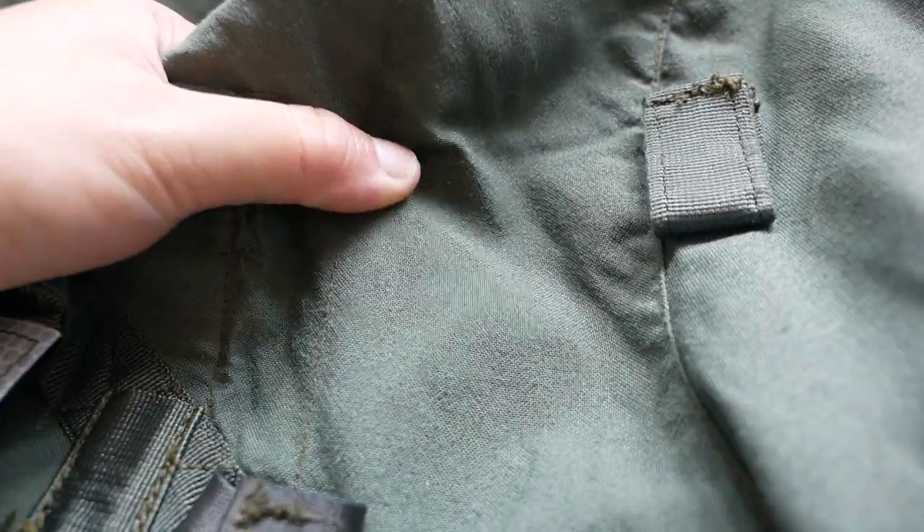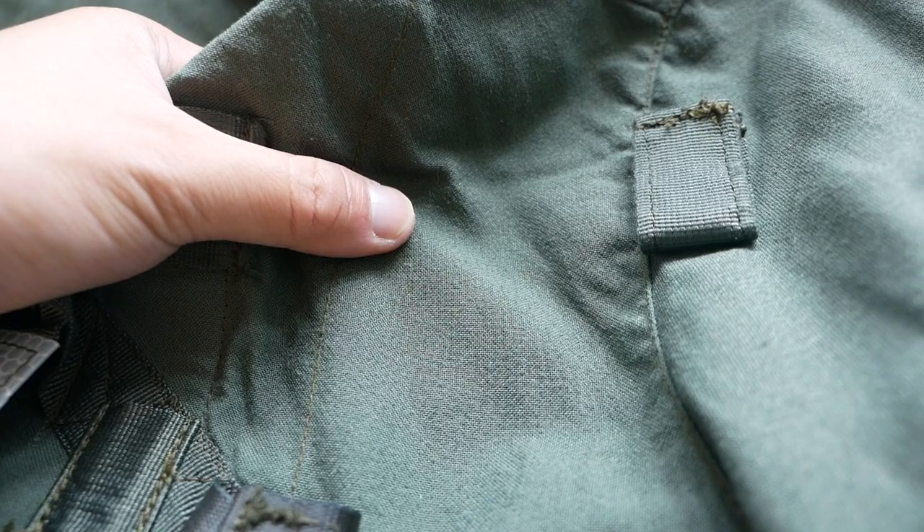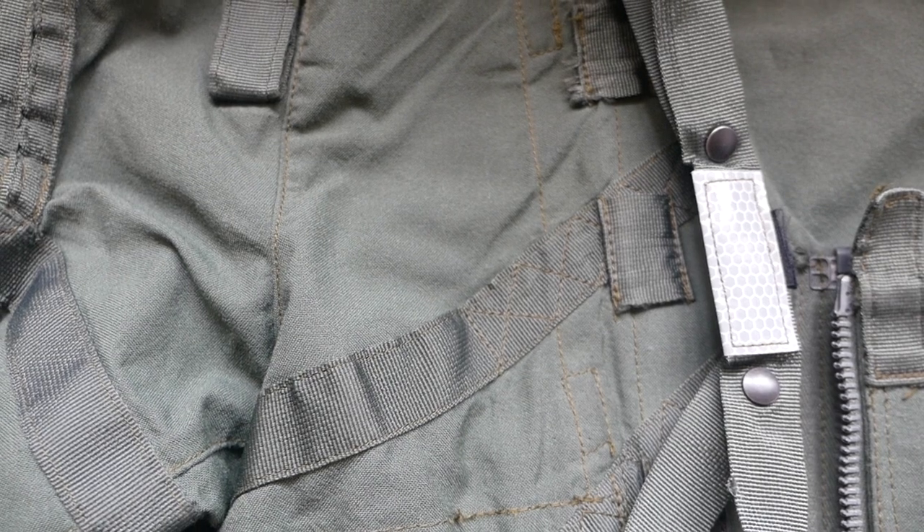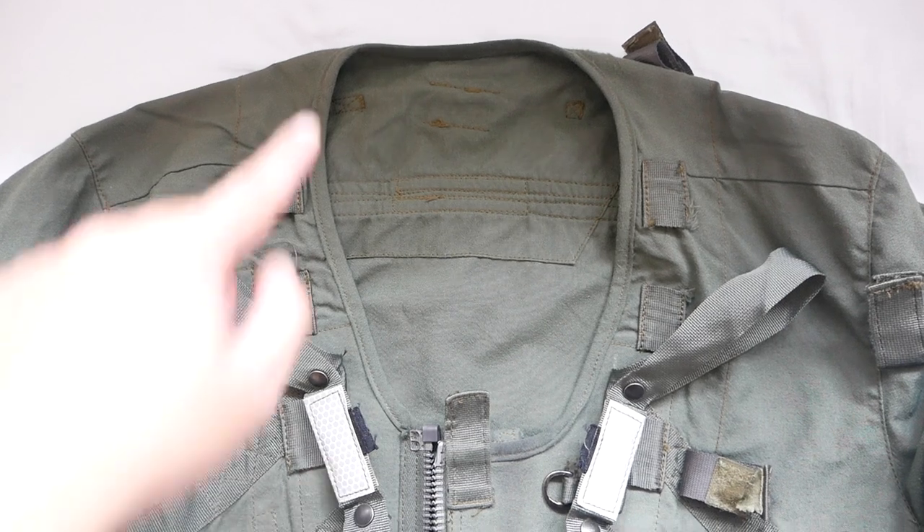The jacket is constructed from a 100% fire-resistant textile which is surprisingly soft and breathable. When held up, you can see the amount of light that passes through — the material is not that thick and it kind of transforms into this translucent mesh. In real life, the jacket has more of a military green colorway, but on camera it looks more like an olive grey.